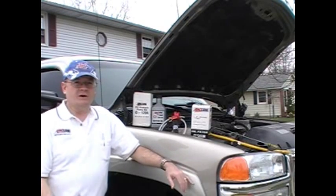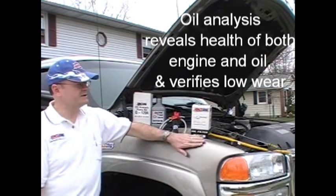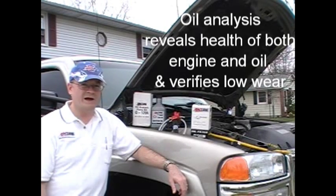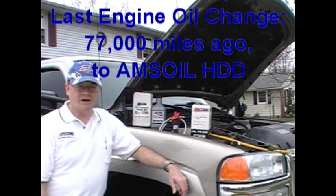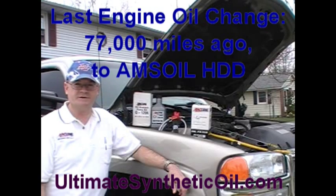Why is oil analysis sampling important? Well, there are some key things. This is my 2002 GMC Sierra 2500 heavy-duty with the Duramax 6.6 liter turbo diesel. I've got about 120,000 miles on it now. 77,000 miles ago, I first put AMSOIL in and installed a bypass oil filter system.